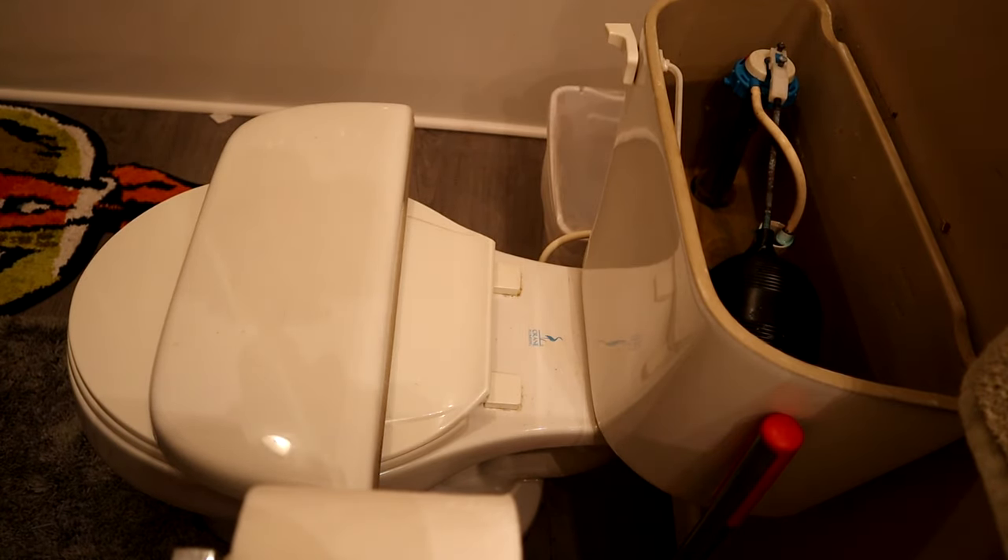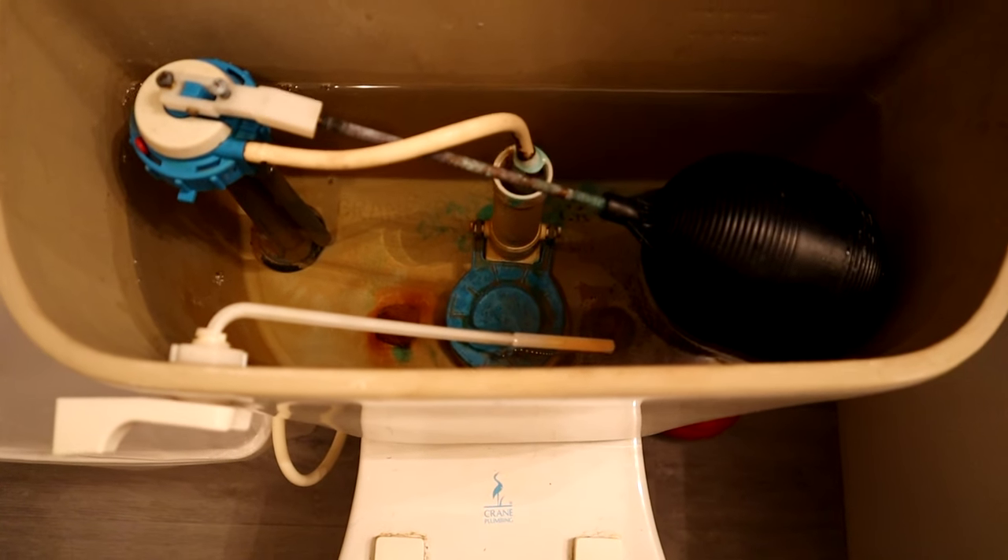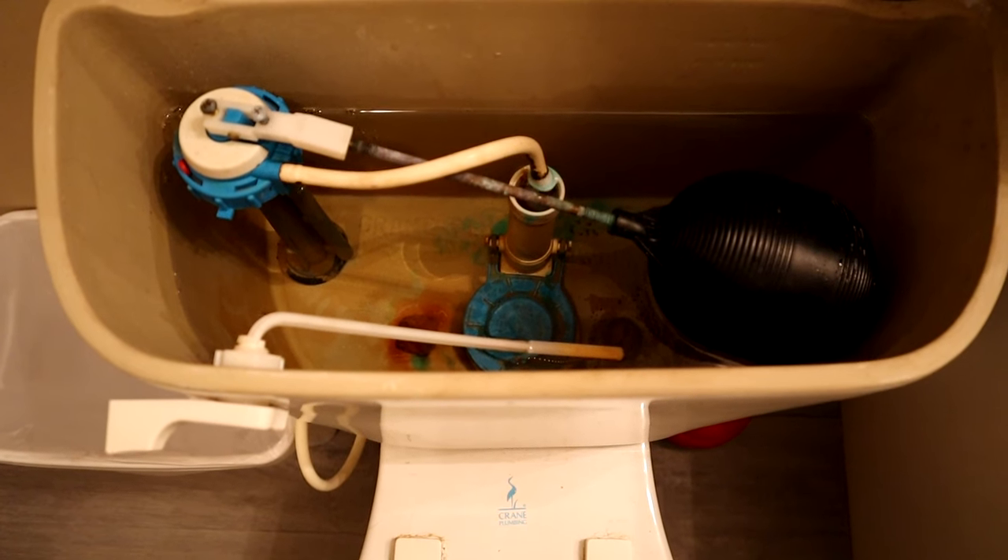And then what we're going to do is we're going to wait about 10 minutes, come back and flush it, and that should fix the problem. See you in 10 minutes.